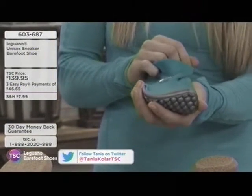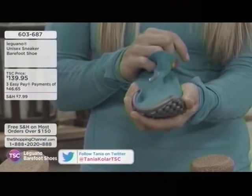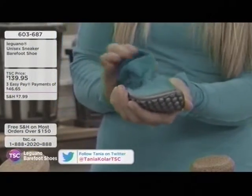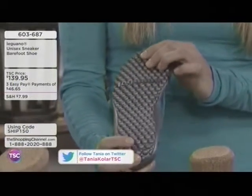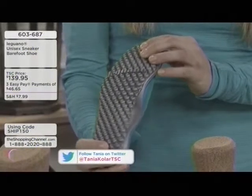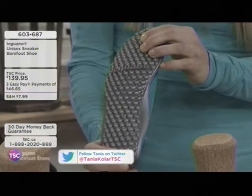It protects the bottom of your feet if you're in a lake — from algae, rocks, stones, sea urchins, branches. When you step out, they dry really quickly, especially when they're on your feet in the hot sun. Let's talk about how to take care of these — can you wash them easily? Yes, and the neat part is that there's no insole.